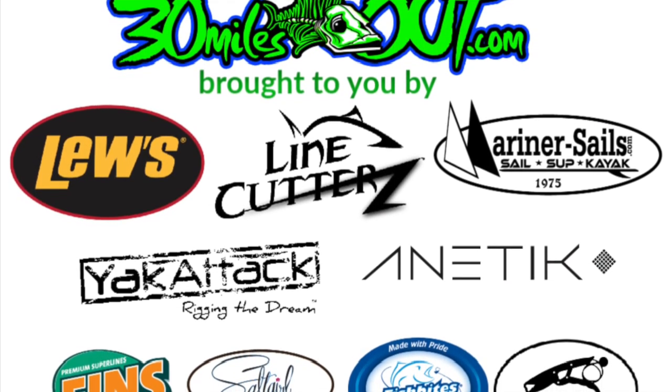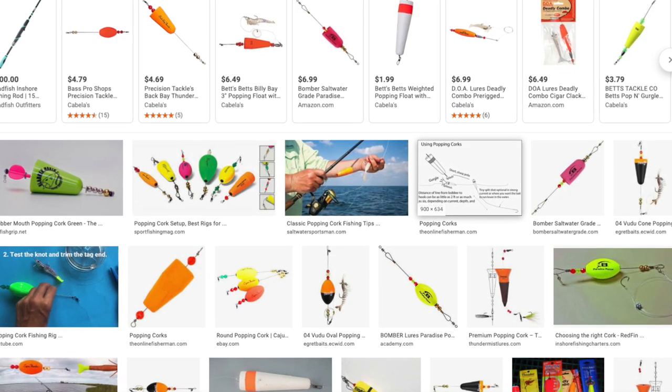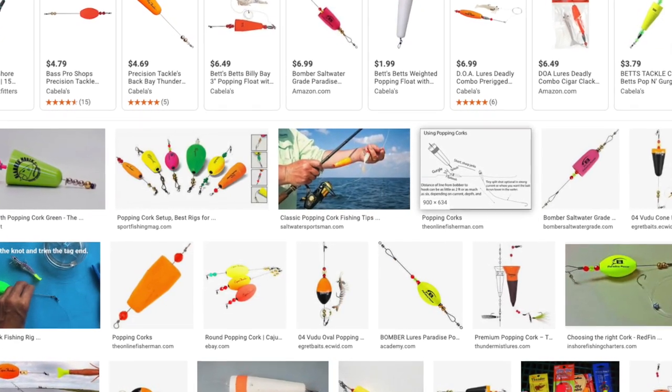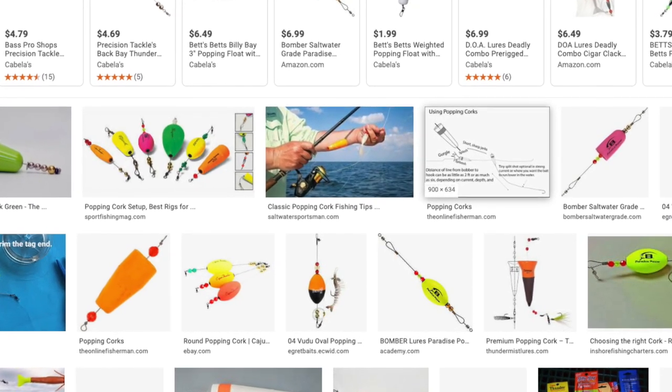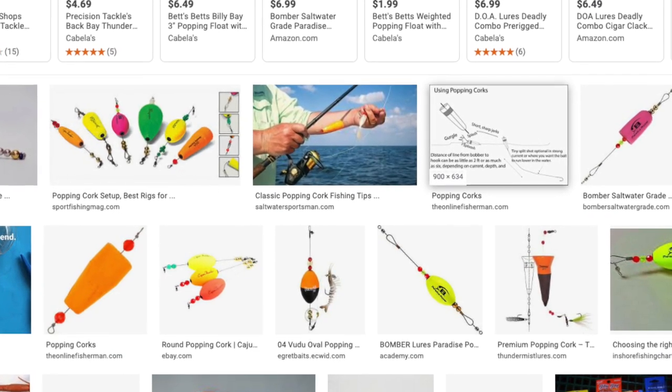Hey, what's going on? I want to run something by you — something I've been playing with all summer to help folks out. In muddy or slightly off-colored water, popping corks are amazing. They keep your bait in the strike zone, keep it out of the grass and off the bottom, and they chug and make noise to attract fish to the bait.